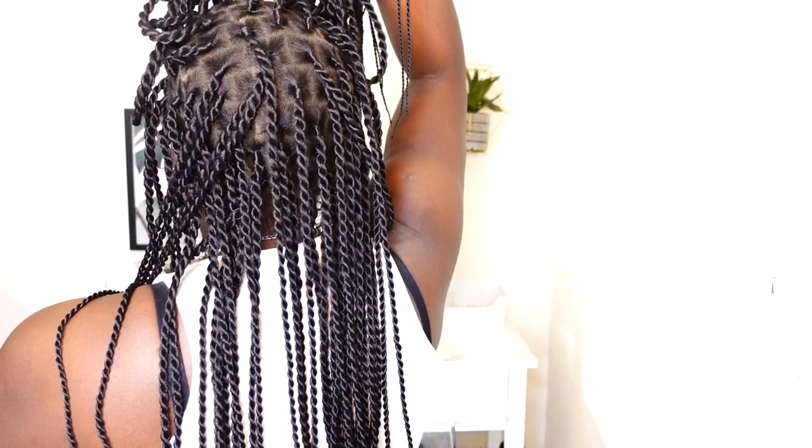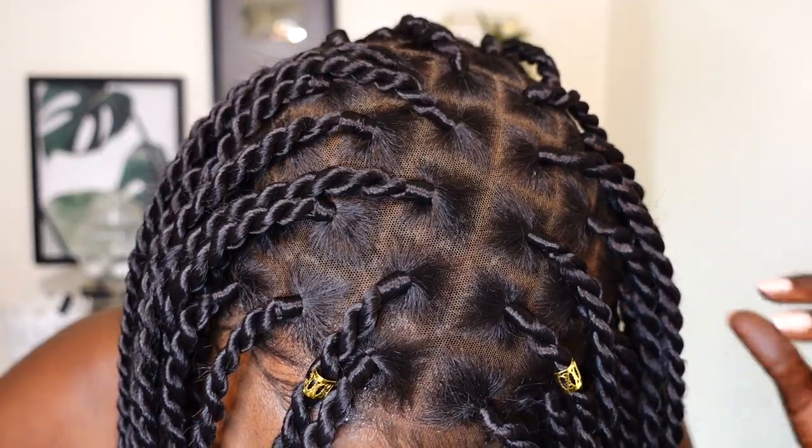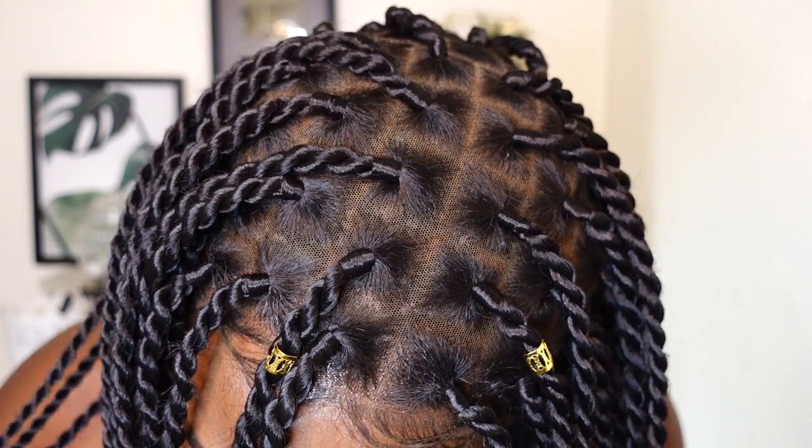I would recommend FancyVivi because they are a legit company and you'll get the same wig as I got. I would recommend you get this unit because it is basically so lightweight. You can literally wear it in a bun or even go to sleep with it — you won't feel any strain on your neck. This is a unit that every girl needs for summer. I hope you enjoyed this video and I'll leave the FancyVivi hair details in the description box down below. Please thumbs up, comment, share and subscribe. I'll see you in my next video, bye for now!